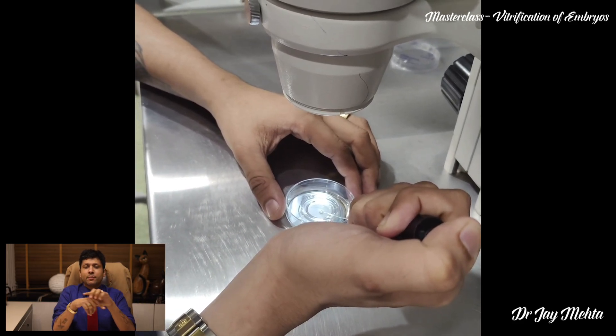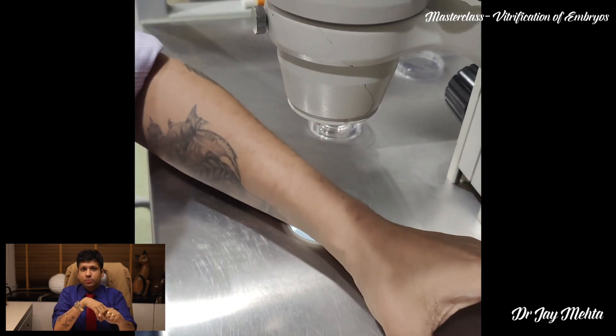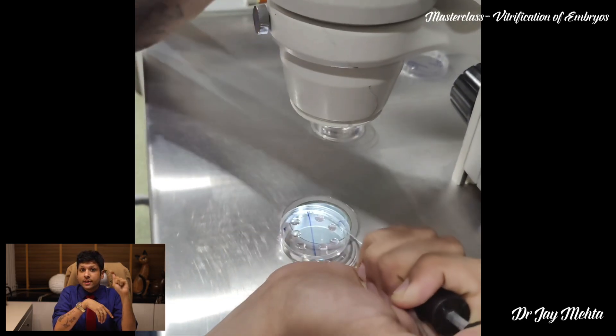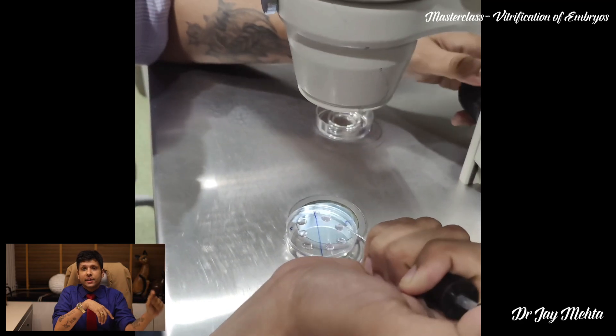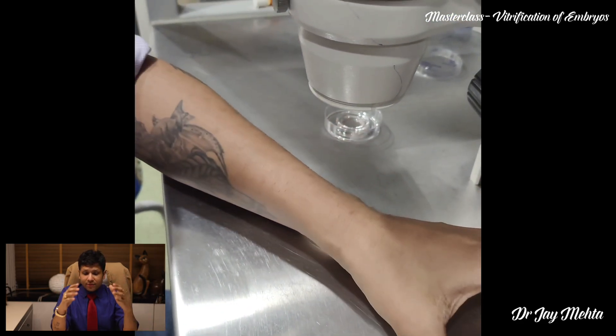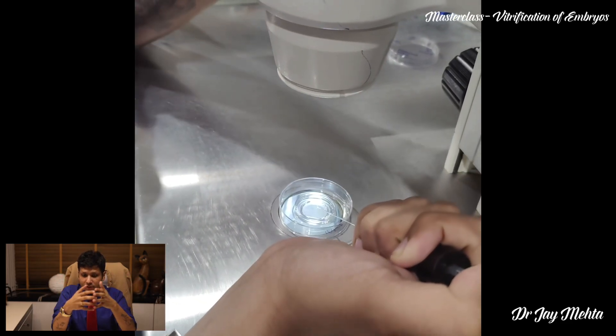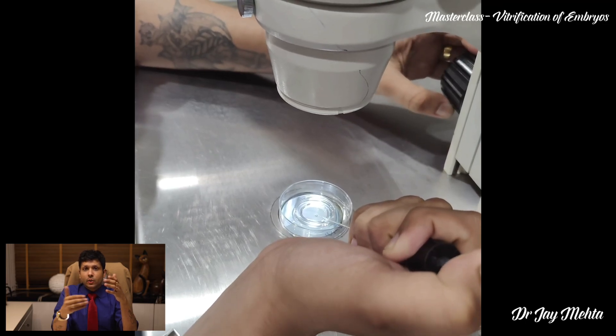As a result of this, the vitrification procedure allows for controlled exposure of cryoprotectants — this is the most important thing. After you have selected your blastocyst embryos, the embryos are then loaded inside the equilibrium drops.